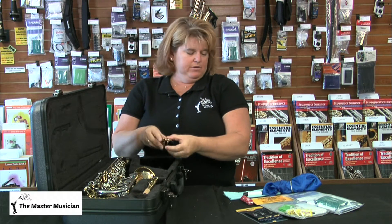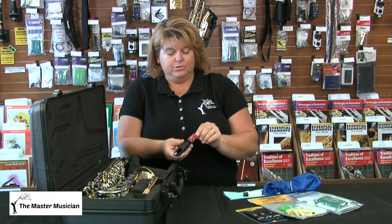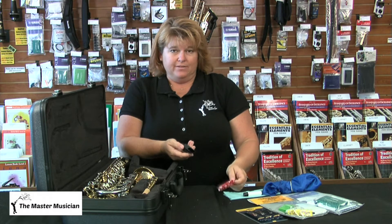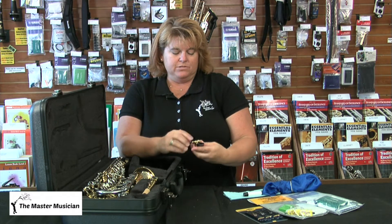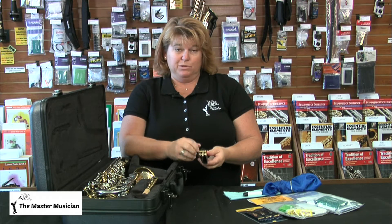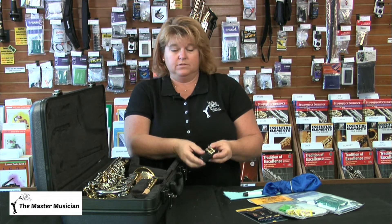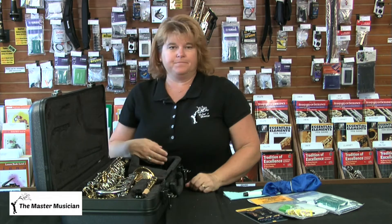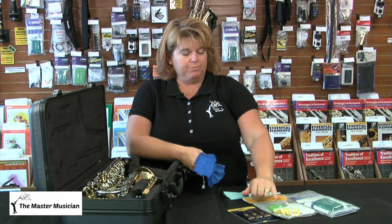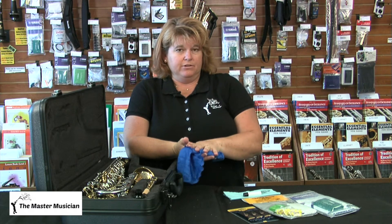To clean the mouthpiece, you have this little tool called a mouse. Simply put the mouse in and take it out a couple of times and your mouthpiece is clean and dry. Put the mouse in your case, replace your ligature and tighten the screws — but don't over-tighten, you don't want to break the screws. Then find your mouthpiece cap, replace that, and set the mouthpiece in your case.